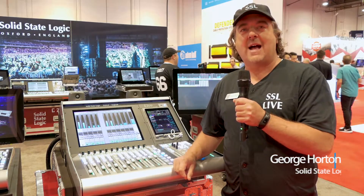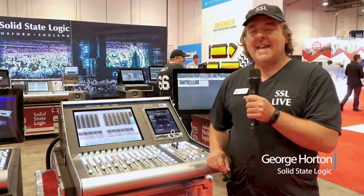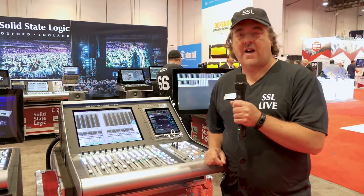Today we're introducing our new L100 console. This is the L100. It is extremely similar to the larger 200, 300 and 500.